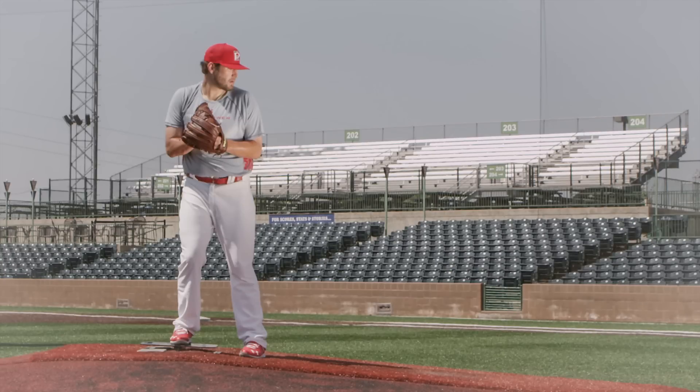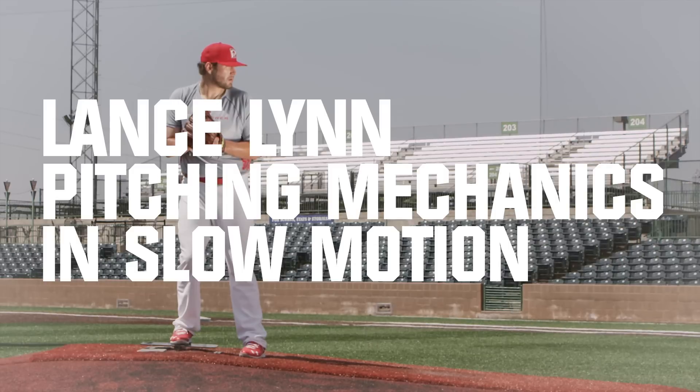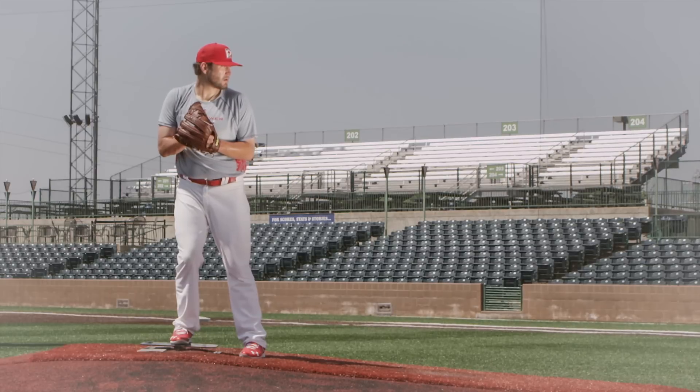Hey everybody, what's going on? This is John Miller from Pitchers Power Drive. Today we're going to show you a video of Lance Lynn pitching from the side angle at 250 frames per second slow motion shot in HD video.